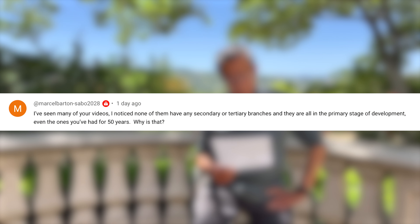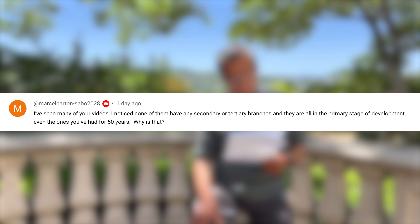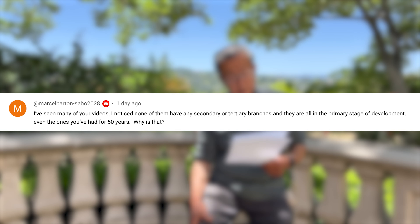The first question is that I see many of your videos. I notice none of them have very many secondary or tertiary branching, and they are all in a primary stage of development, even the ones you have for 50 years. Why is that? Well, the reason is that about seven years ago I started all over again. The trees I had for a very long time were not being worked on, but maybe five to ten minutes a year for many, many years. So they have grown really out of shape.